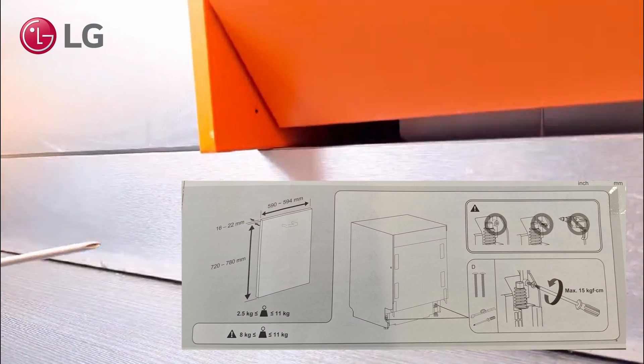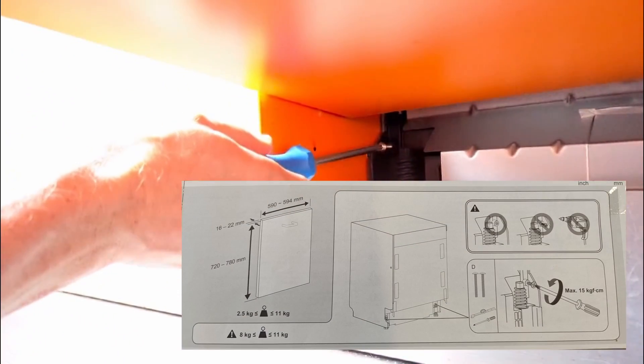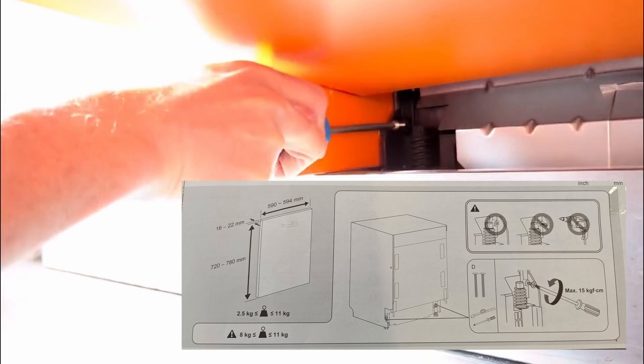Depending on the weight of the door panel, you may need to adjust the door tension spring screws so the door opens and closes easily.